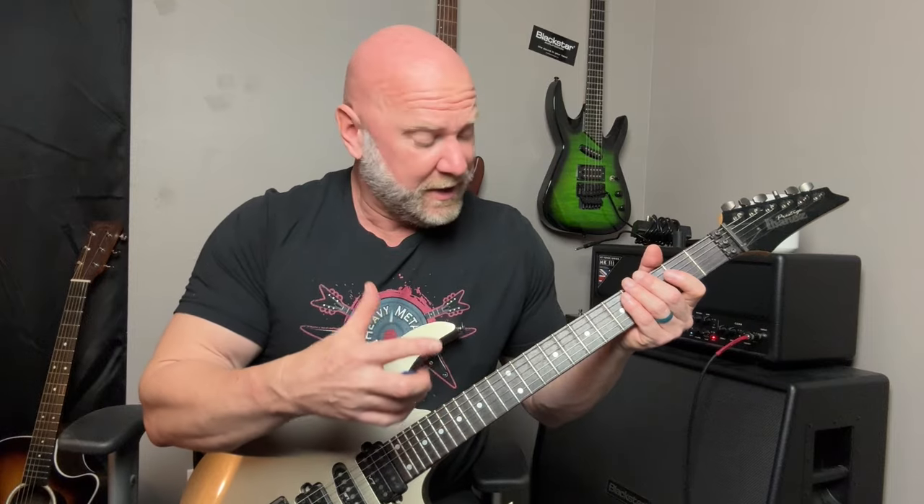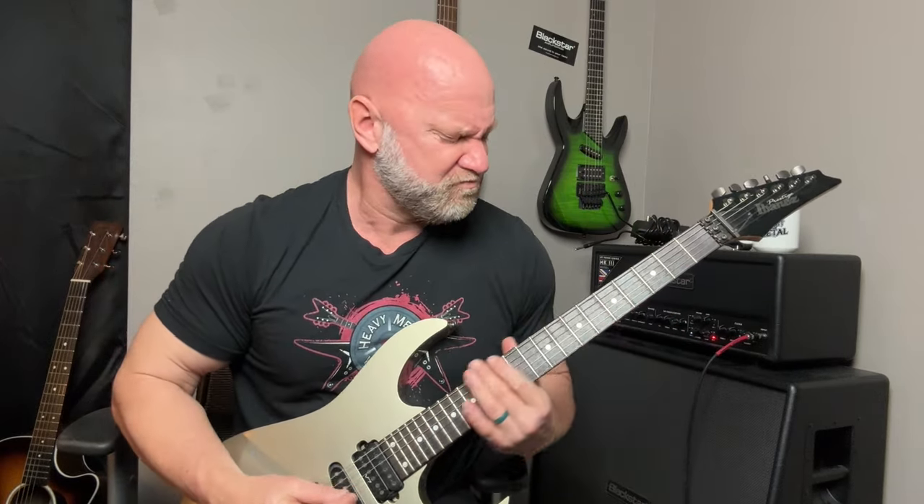Get a feel for that first, then I'm going to go through this really slow with the tremolo picking — I'll put the tabs up here as well. Let's do that right now. There's actually no slide in this; I just tend to do that a lot.